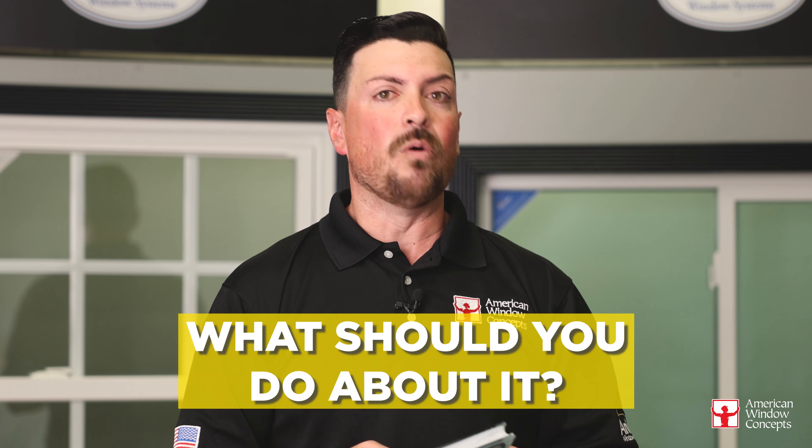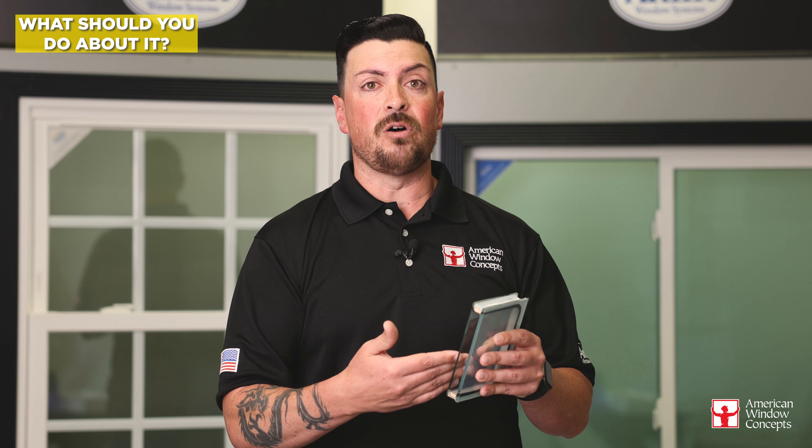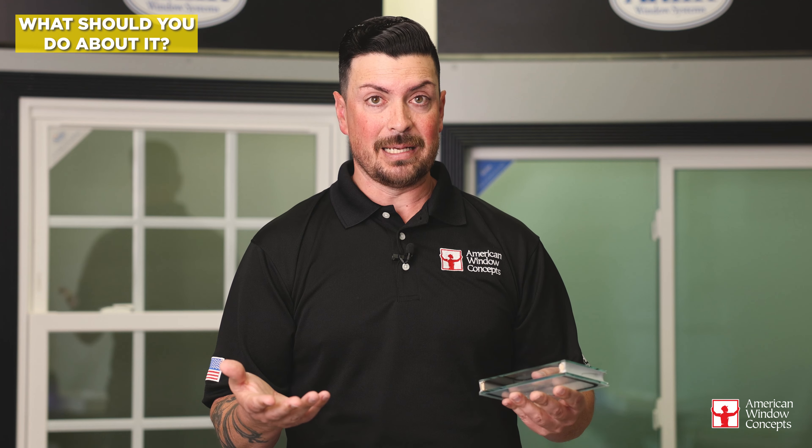The question becomes, well, what should you do about it? There are a couple of easy things. You shouldn't have to replace your whole window in its entirety — save your money. What you can do is just call out a glass shop who will come out and determine what style of Low-E you have, or if it's Low-E at all, place an order for the overall glass size, and just replace it. If you have a vinyl window, that's typically pretty easy — we go out and do those all the time.